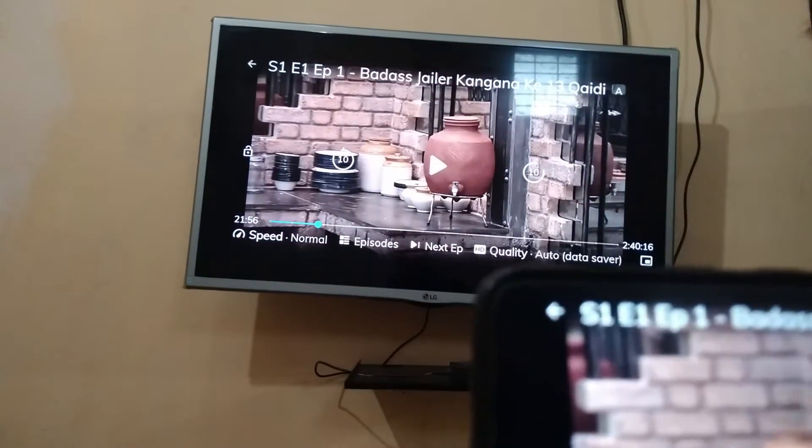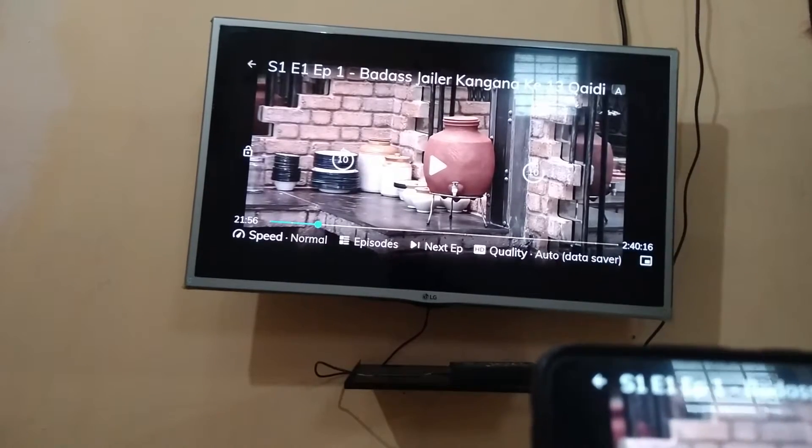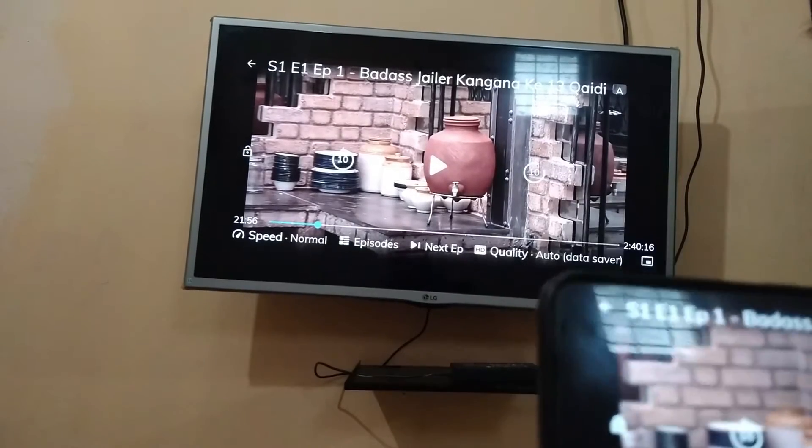You can see my MX Player is playing on my TV. If you also want to play MX Player like this from your phone to your TV, watch this video till the end.